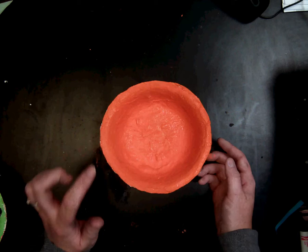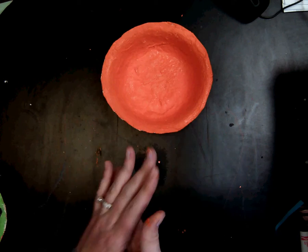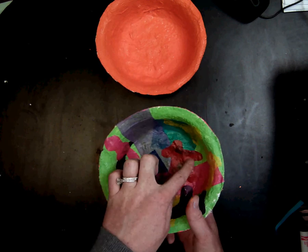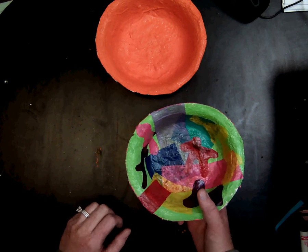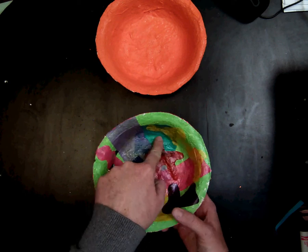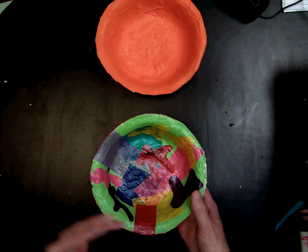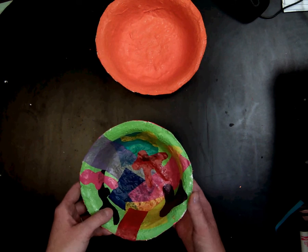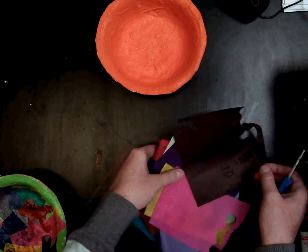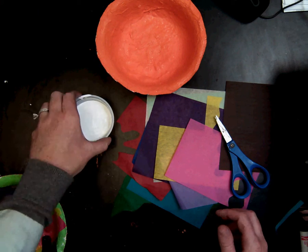Once you've painted the inside and the outside, you are ready to add the collage and we're ready to paint with our scissors like Henri Matisse. You can see that I have some geometric squares and rectangles as well as some organic shapes using a variety of colors. For this part, we are going to be using tissue paper, scissors, and Mod Podge to glue it on there.